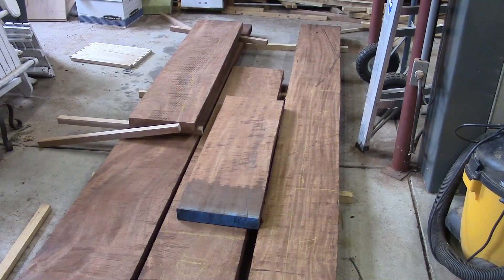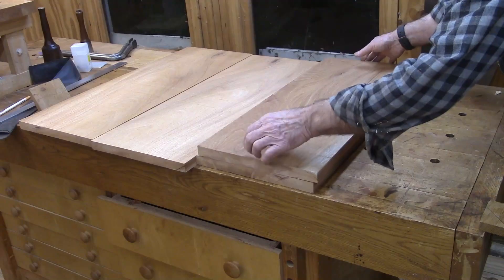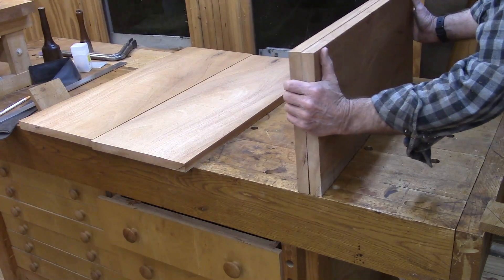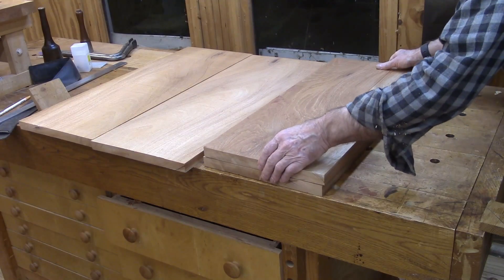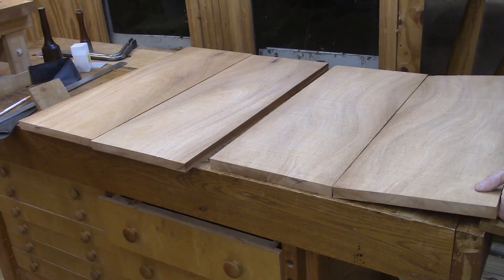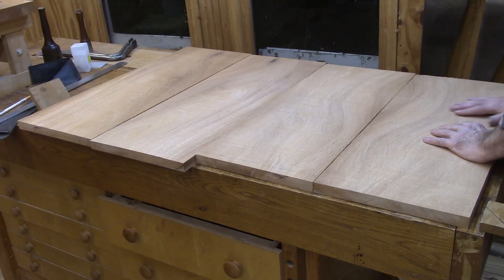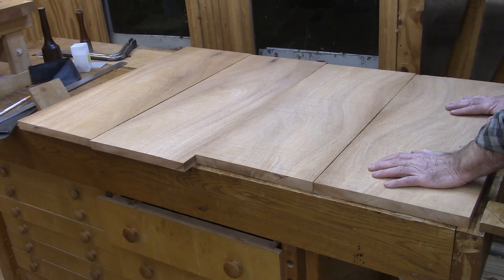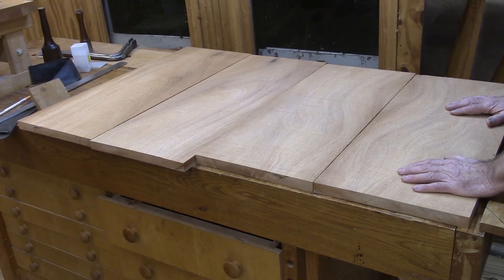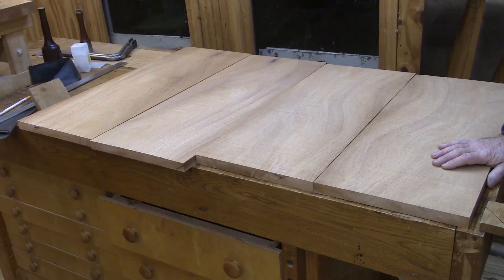The next step is to resaw the 8-quarter mahogany into two pieces so I can bookmatch the sides. I hand planed one side flat, ran it through the planer to get the other side flat, then resawed it on the large bandsaw. I plan on bookmatching the two pieces to make one side — there's a little extra all the way around, and I've got another set over there.